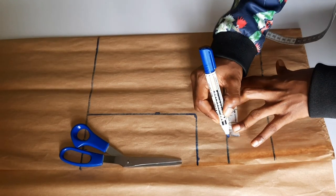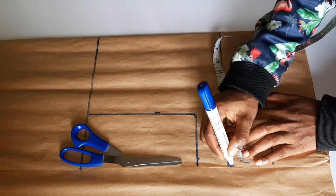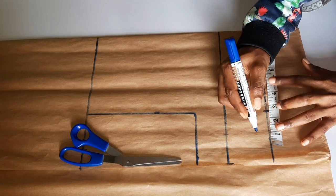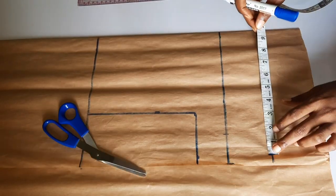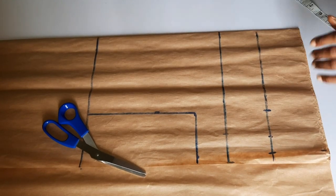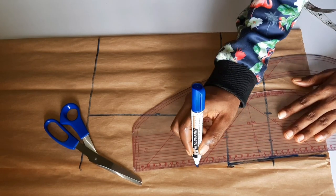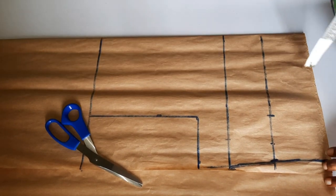I've gone ahead to mark the bust point and the under bust measurement, and now I'm inserting the measurements for the side. My bust measurement is 35 inches and I've divided it into four places, giving me 8.75, plus two inches allowance. For my under bust, the circumference is 28 inches divided by four, giving seven inches. I went ahead to add three inches allowance for the waist area — two inches for side allowance and one inch for the dart.